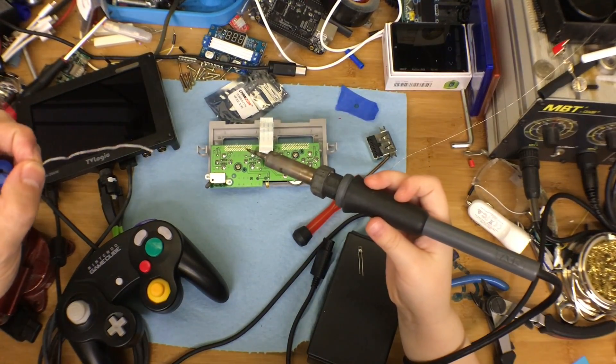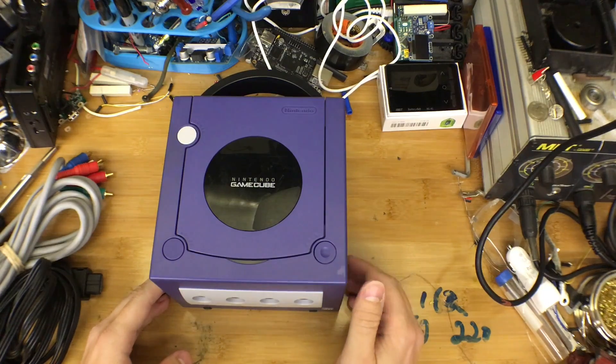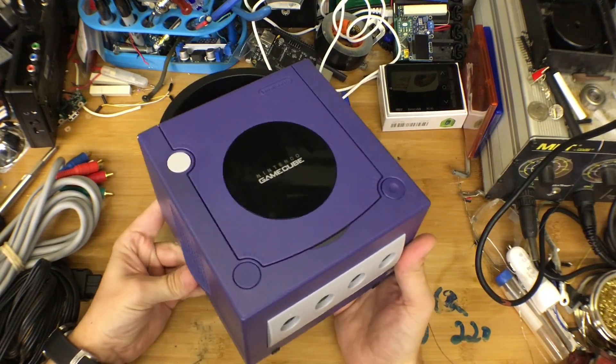Whoa! Awesome! Alright, welcome back to another installment of Julian's Random Projects. In today's episode, we're going to be upgrading the Nintendo GameCube to output HDMI.